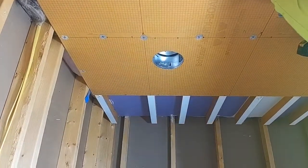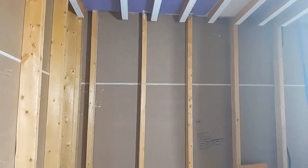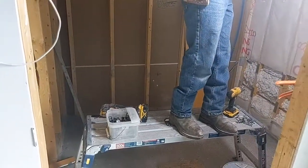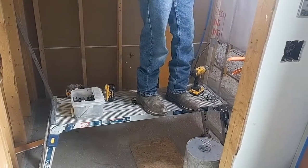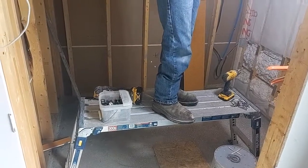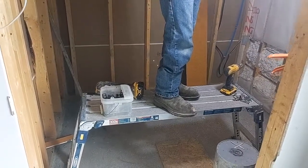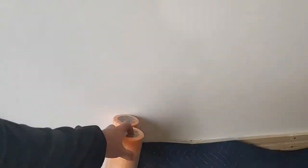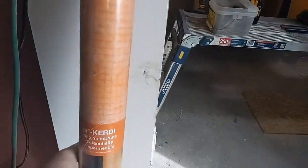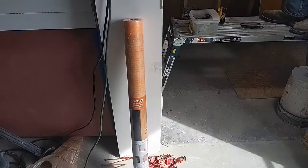Schluter makes some really cool products that are waterproof once you finish the whole system, and they also offer a warranty against leaks or mold. Adrian is still going to put the Schluter over the top of the pre-slope. They make this stuff called KERDI — it's a waterproof membrane that we adhere over the surface.